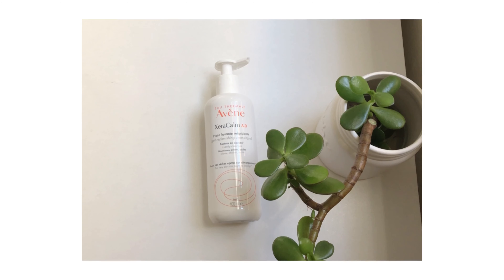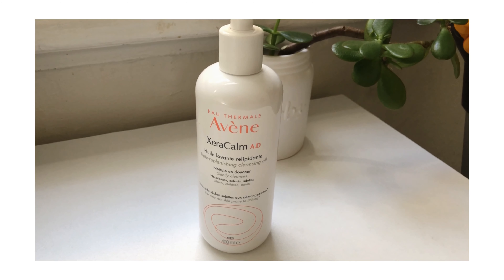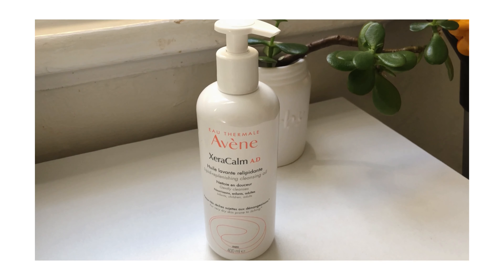Yo everyone, hope you're all doing good. This is my review for the Avene Xeracalm AD Cleansing Oil. I bought this cleansing oil at Kami's Warehouse and the price is $30, and this product contains 400 mls.